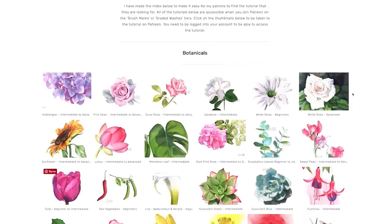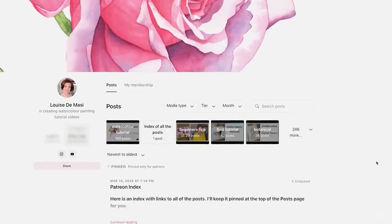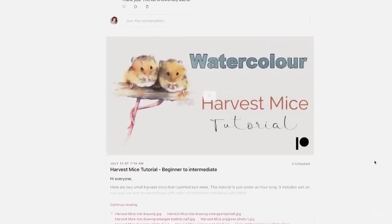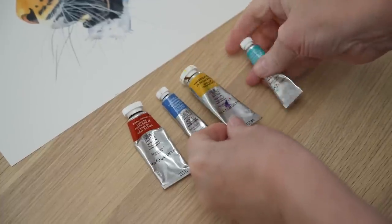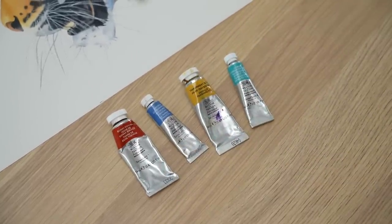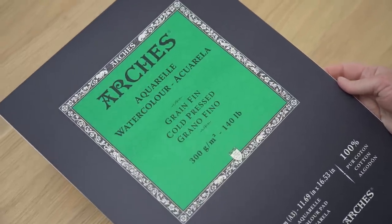I'm not going to show you the entire painting. If you want to see all of it from start to finish you'll need to join me on Patreon where I have over 150 watercolour tutorials from beginner to advanced. The tiger tutorial is coming — it's not on there just yet. I used only four Winsor & Newton colours: Burnt Sienna, French Ultramarine, Transparent Yellow, and a tiny bit of Cobalt Turquoise Light. The paper I used was Arches Cold Press watercolour paper.